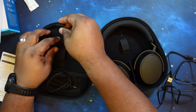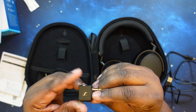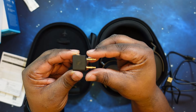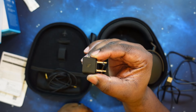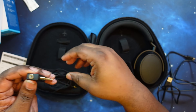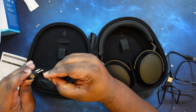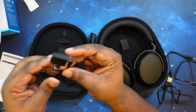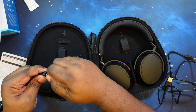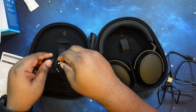So we can jack the 3.5mm end into a standard port, and this 2.5mm end goes into the headphones — we can rock out wireless or with a wire. They also include an airplane adapter so you can plug in and watch the in-flight movie. Just run your 3.5mm right into that and you're off to the races. That's basically what we got in the case.